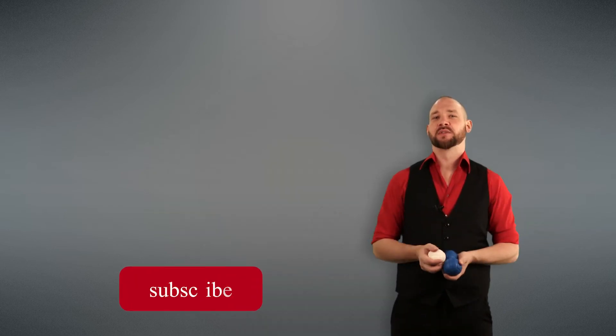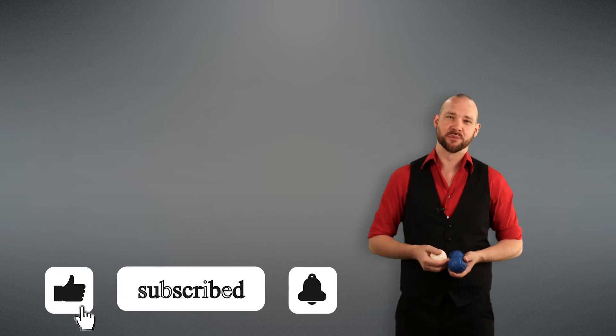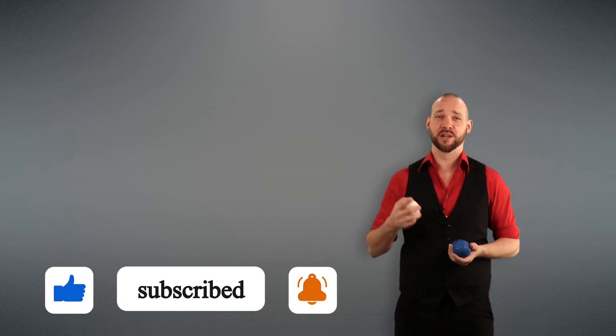And that's it. I hope you guys got something out of this video. If you did, hit that like button, subscribe, and hit the bell notification to get notified when new videos come out. Take care and we'll catch you in the next one.